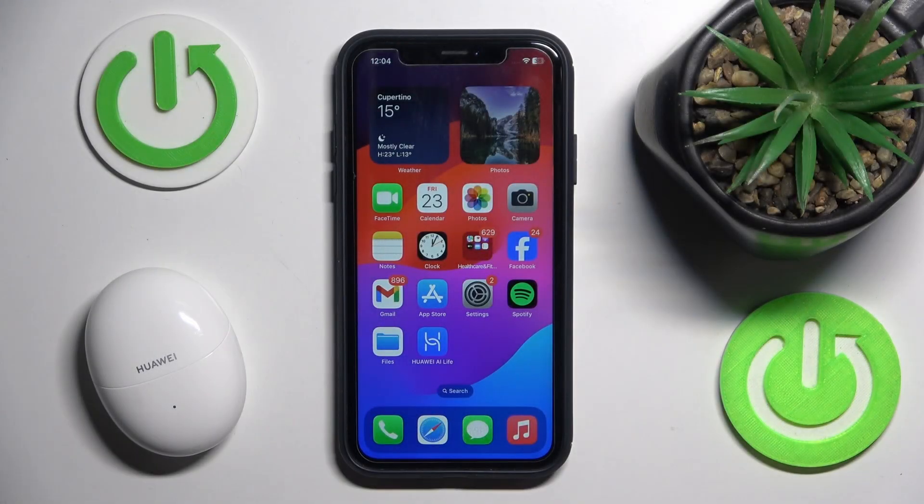Hello everybody and welcome! In this video I will show you how to add your headphones Huawei FreeBuds 5 into the application.